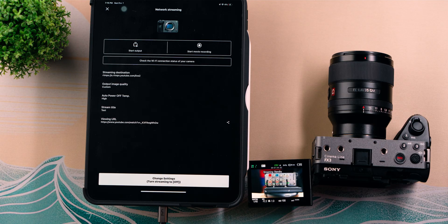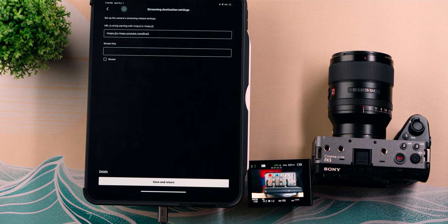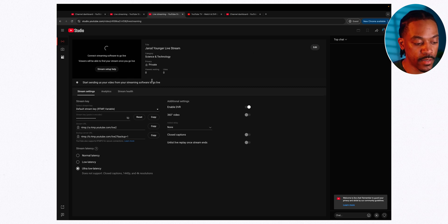Now we'll set up live streaming using the RTMP option. Head back to the app, hit Turn Streaming Off to end the current session, then go to Streaming Destination and select RTMP. Hit Next. Here you'll have to enter two things: the stream URL and the stream key. The URL is the server address and the stream key is a unique key from the site you want to stream to. Let's get that information from YouTube — go to YouTube.com, sign in, click Create in the upper right, then Go Live.